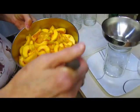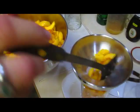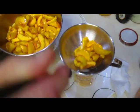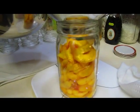Then they'll go into the jars. I can get a lot more peaches into a jar when they're sliced up, as you can see.